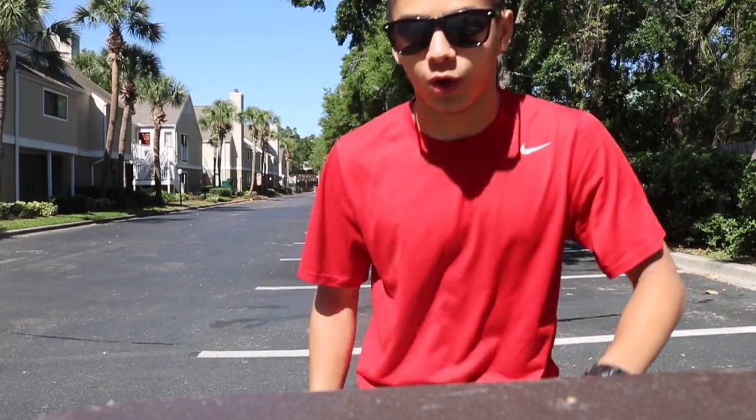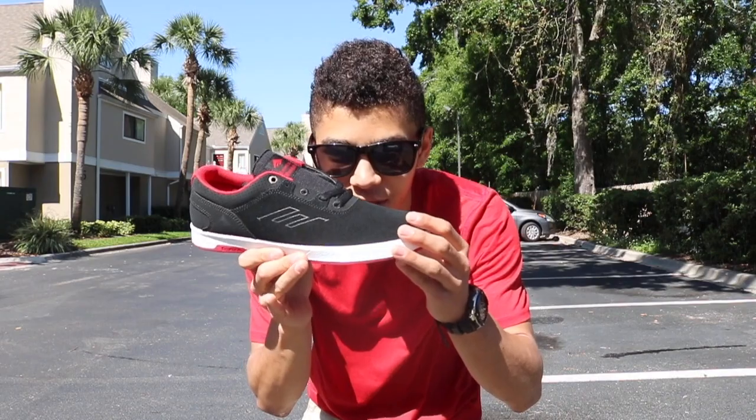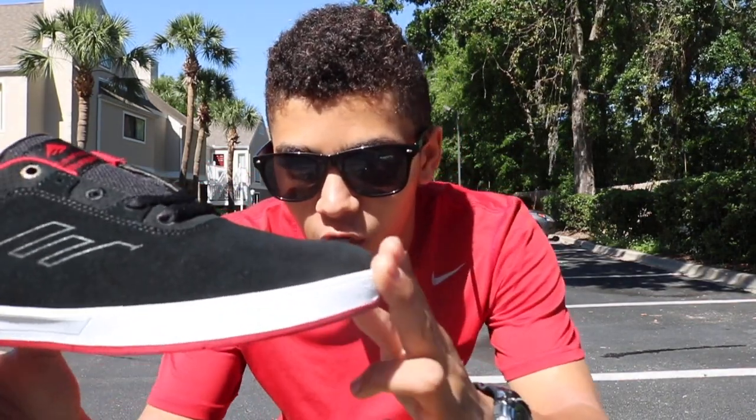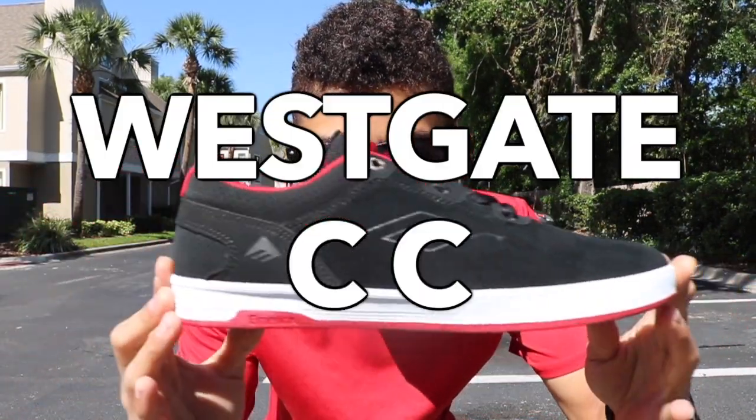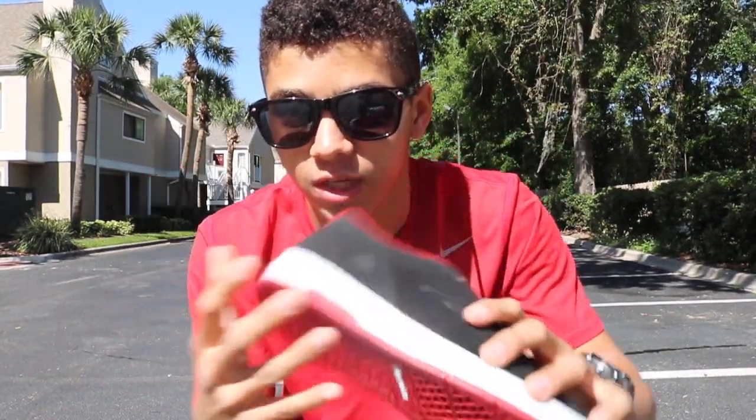Hey guys, here I am with a new shoe. These shoes I've had for about two years but I just haven't been the size to fit them — I'm like a half size smaller. I thought might as well skate them now; it's a good season to skate in spring. By the way, the location is Orlando, Florida. Here is the shoe — it's the Westgate CC. Really nice shoe, I love the colors on this.